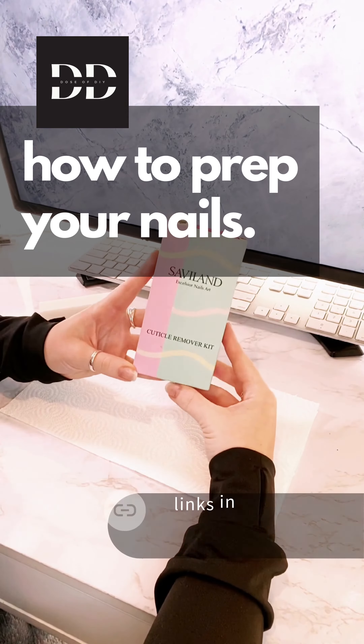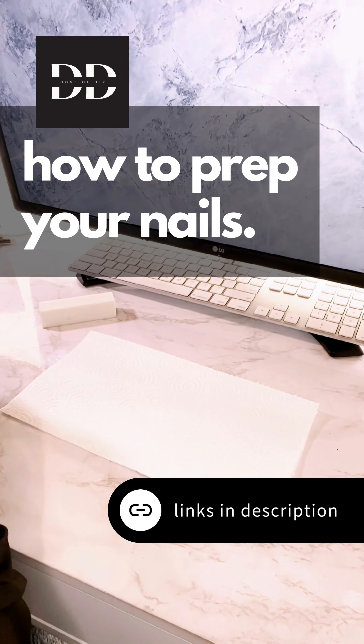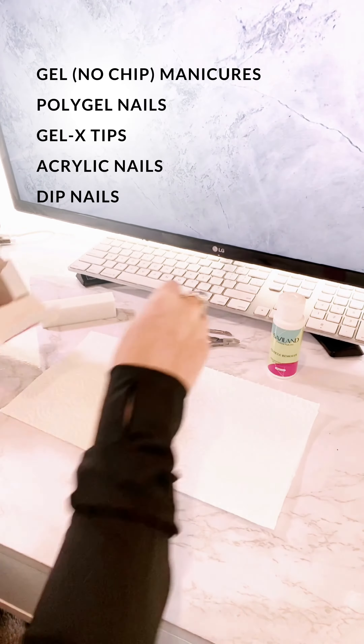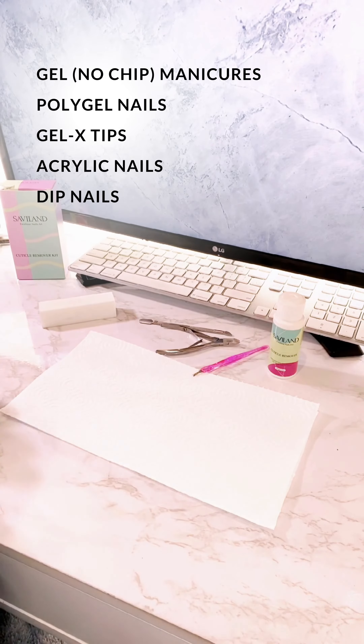I'm gonna walk you guys through how I prep my nails. I will link this kit in the description below. This could be used for gel or no-tip manicures as well as poly gel nails and the new Gel-X tips.